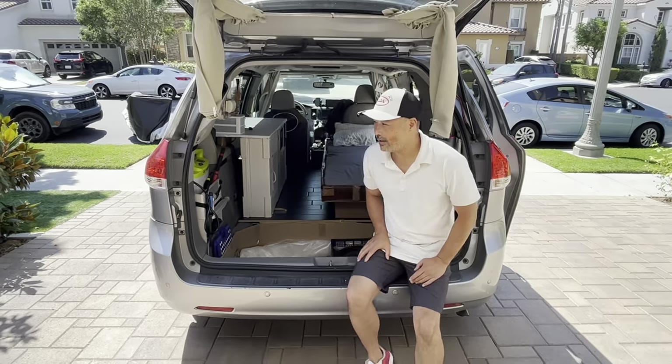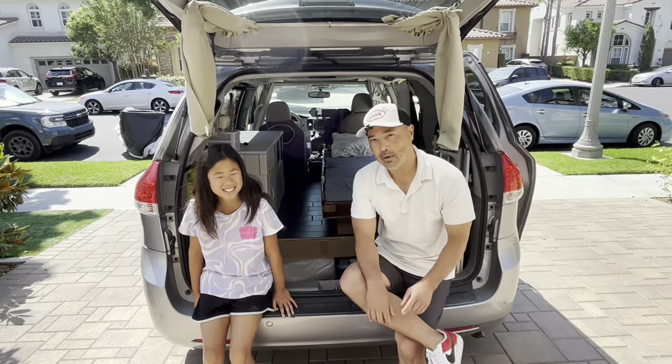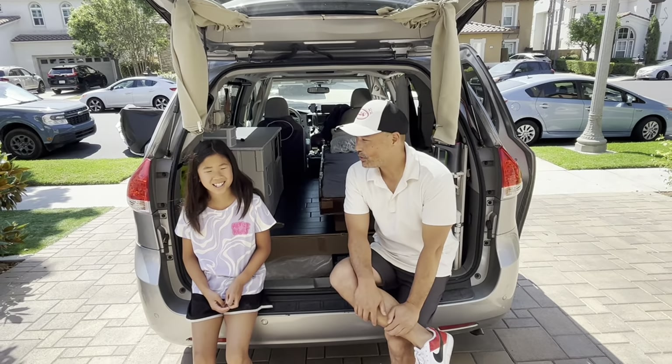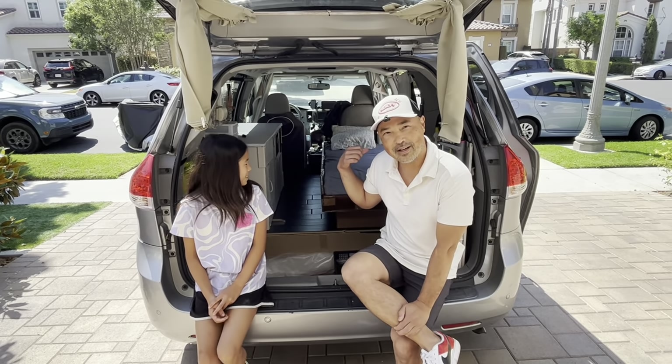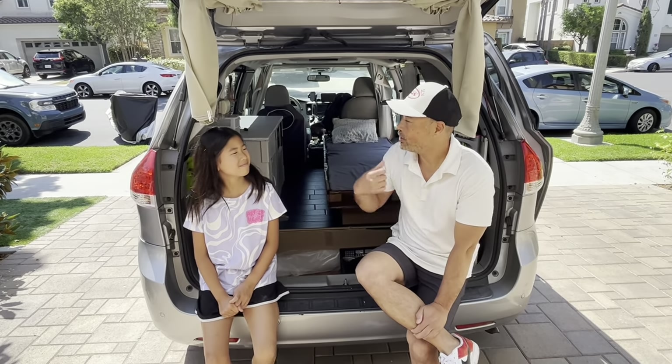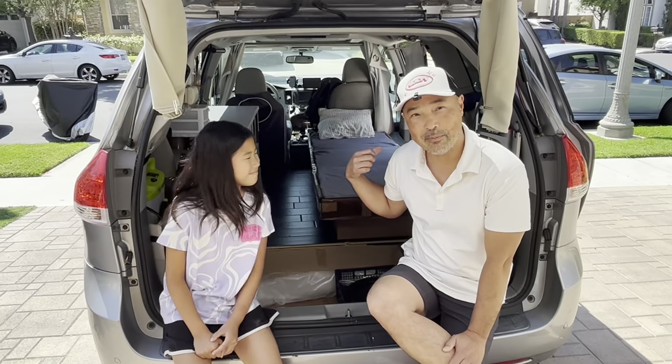Hey guys, come on in. I actually have one specialist from Seattle who's going to help me prove the concept of this cardboard build. What is your name? Leah. Okay, Leah is going to help me demo my cardboard camper.